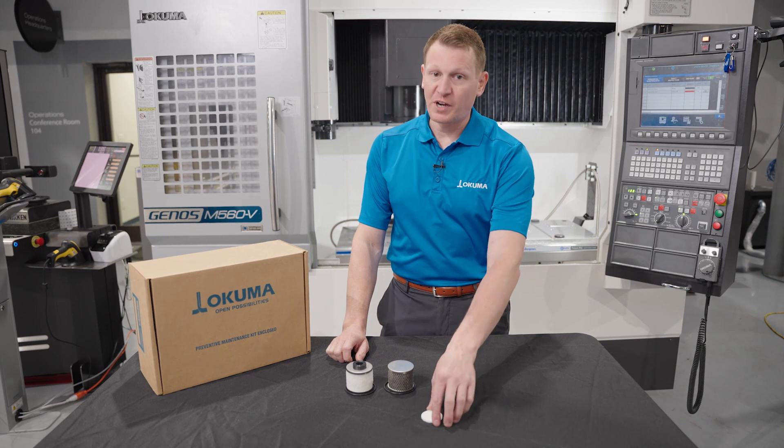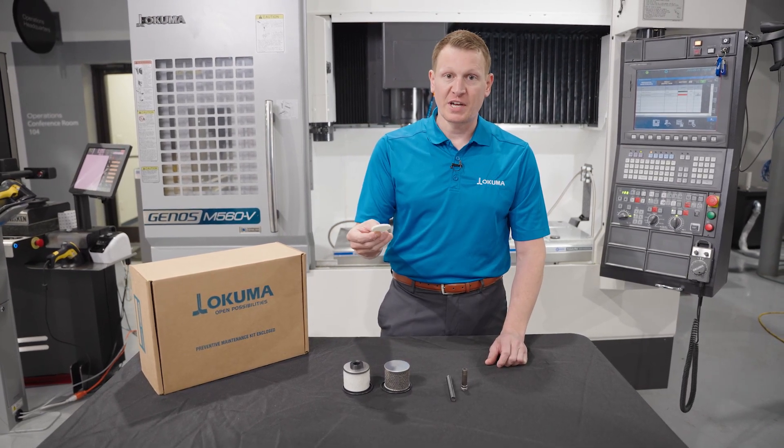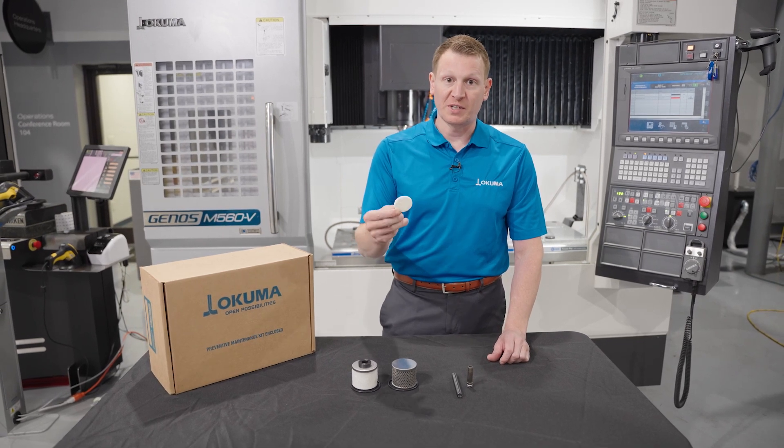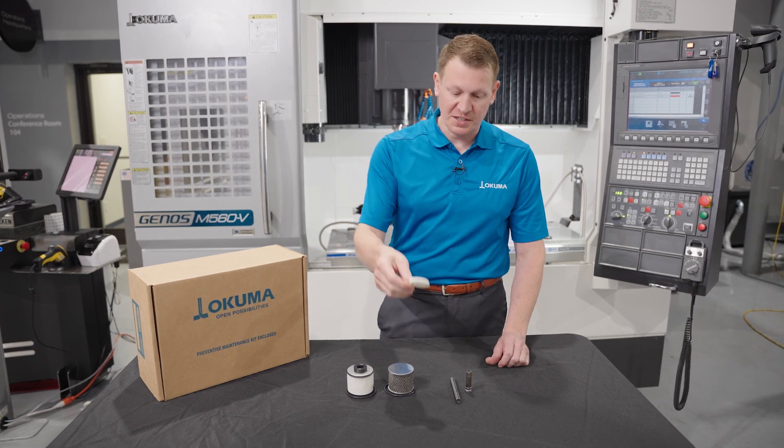We always recommend that you change the wafer filter that sits in your lubrication tank. We always want that lubrication fluid to be clean, clear, and protecting in the way that it is designed.